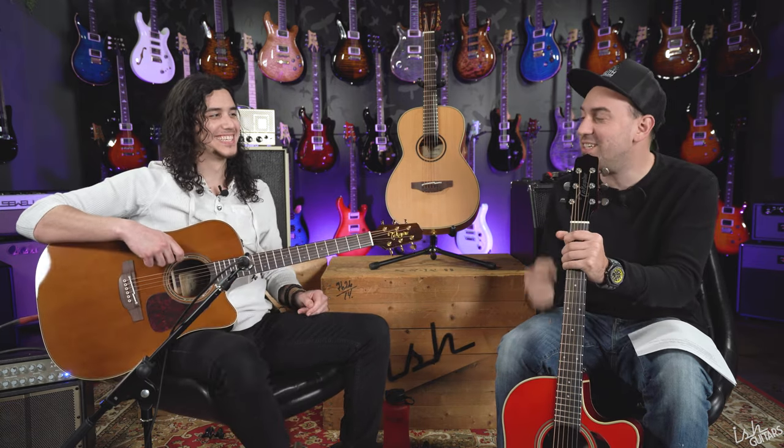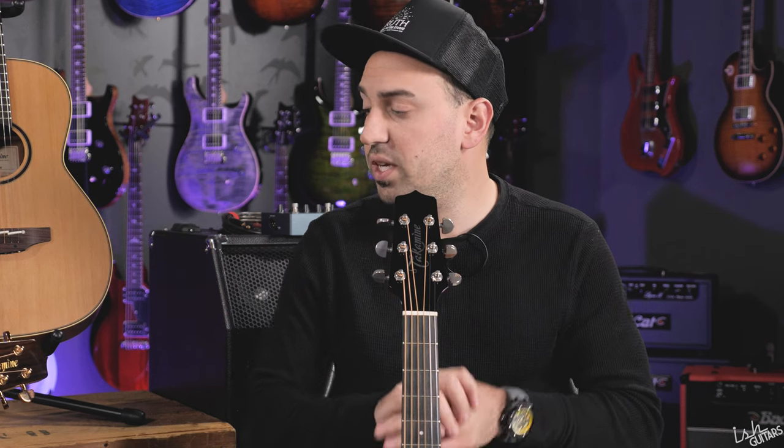That guitar gives me the chills — it's literally so good for $1,849. So pretty, and stunning plugged in too. If you'd like to buy one, link in the description. We have 51 Pro Series guitars on order right now from Takamini, so we'll probably be the store with the most of them in the country — they don't really get sold in America that much. We're investing heavily because they are so good. Subscribe, like, share, check these guys out, call us with any questions, and get yourself a Takamini.